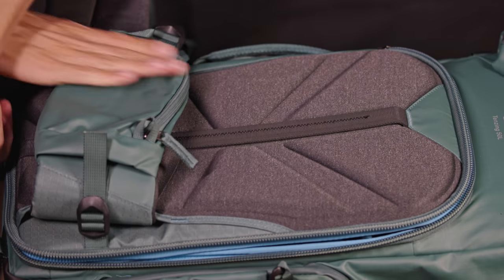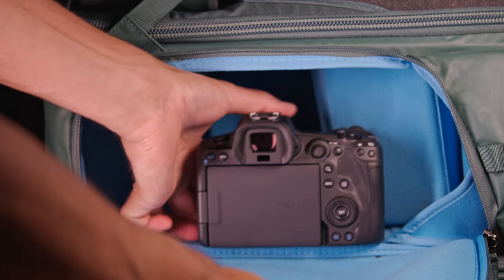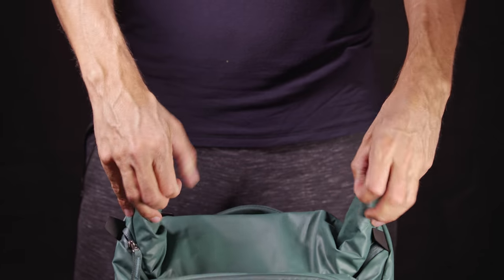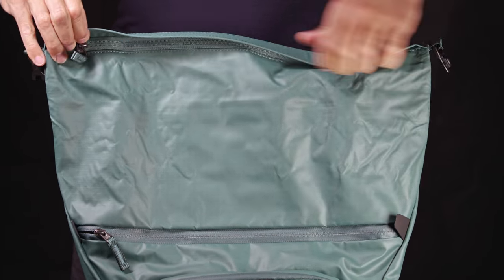This is my favorite kind of camera backpack. It has the main opening on the back, but it's also possible to access all the gear from the side. It also has a roll top that can be expanded so you can carry more or less gear.